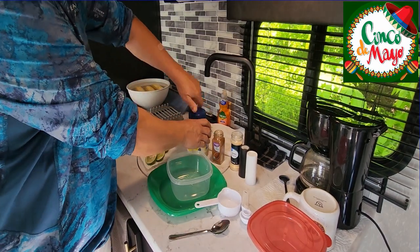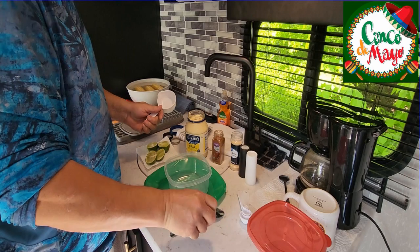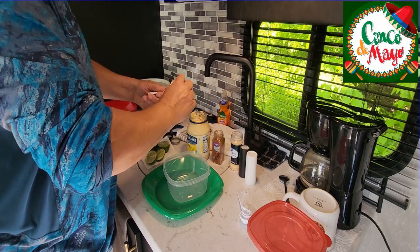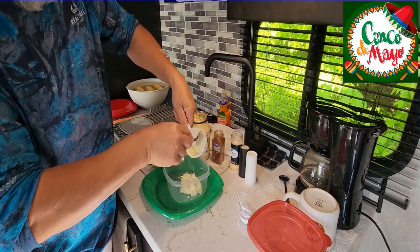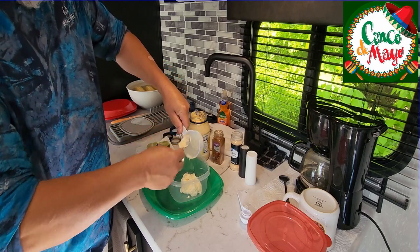All right, we're just going to put a half a cup of mayonnaise in here. Half a cup. It's a pretty simple recipe, but it's very delicious.